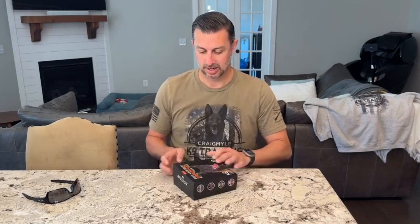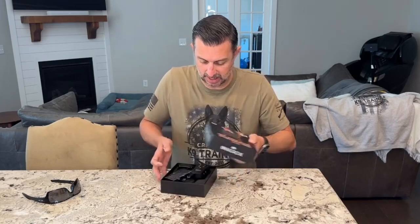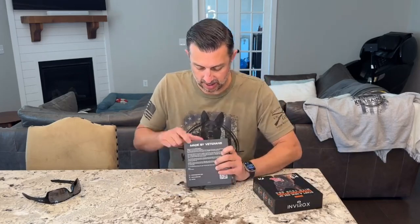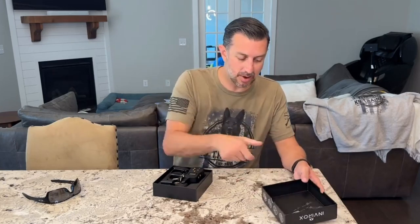Hey guys, James Craig Mild. I have the new Envirox Ultra K9 e-collar. Let's open it. Made by veterans — another reason for you guys to get this e-collar. VIP card — they send one of these in every box that they send.